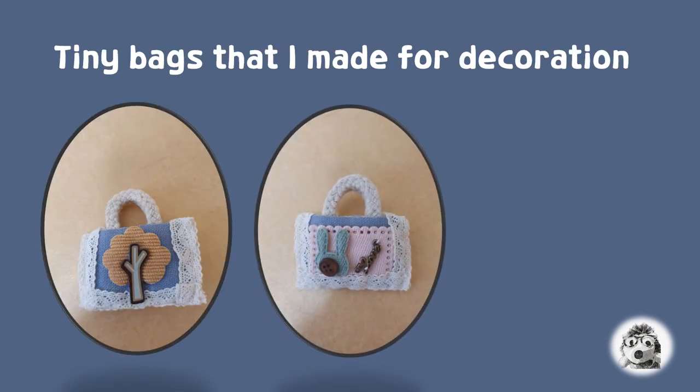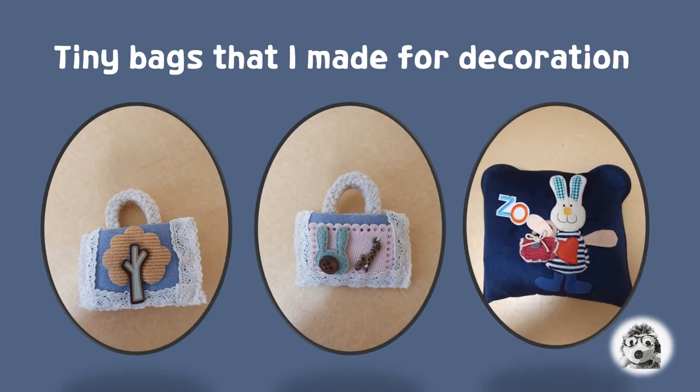I make tiny bags for decoration of dolls and other things. The one on the right is a blanket pouch. Originally it had an airplane company logo in front, so I decorated it with a rabbit, a small bag, and a letter design to cover that.